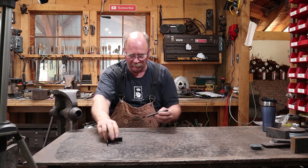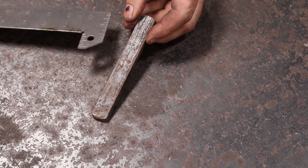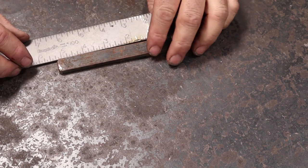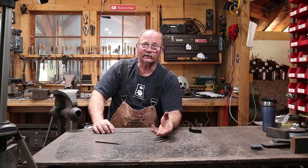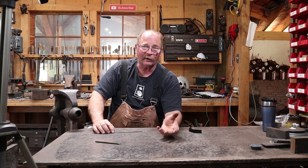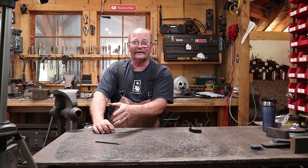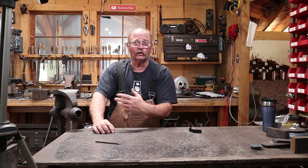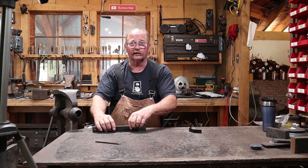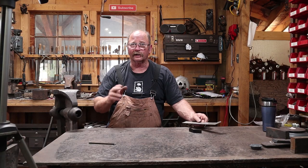I'm going to start with a piece of quarter by three-quarter flat bar, five and a quarter inches long. This is one of those things that came out of the scrap pile — a cutoff left over from the chop saw or shear. Using what's on hand so you don't have to cut fresh material is always a good idea. For those in metric: 6 by 20 by 130.